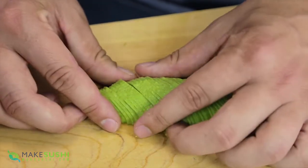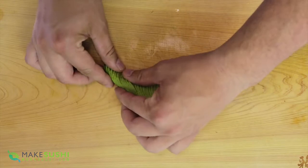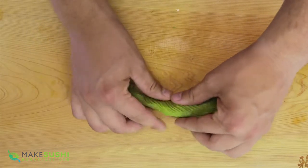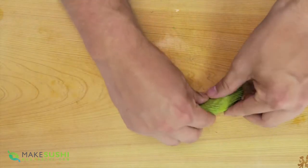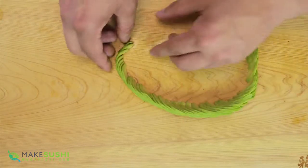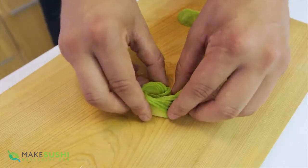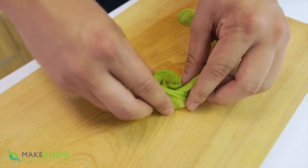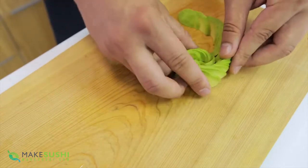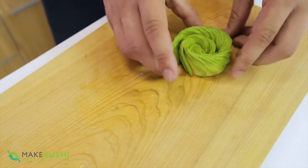Now you're done with the cutting. Spread it out into a wall by slowly moving the slices apart, creating a wall of avocado and slightly curving it into a U shape. Keep doing that until it looks more or less like this. Then just start rolling it up on one side and roll it around — it starts to look like a beautiful little rose of avocado. Just keep doing that all the way across, there we go.